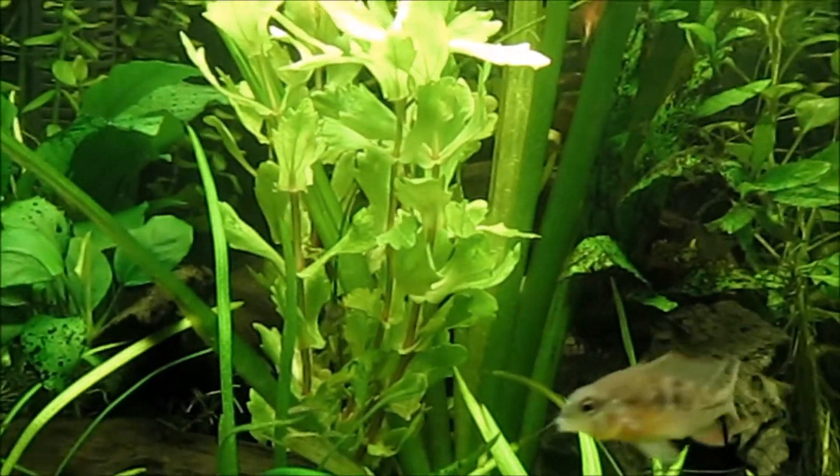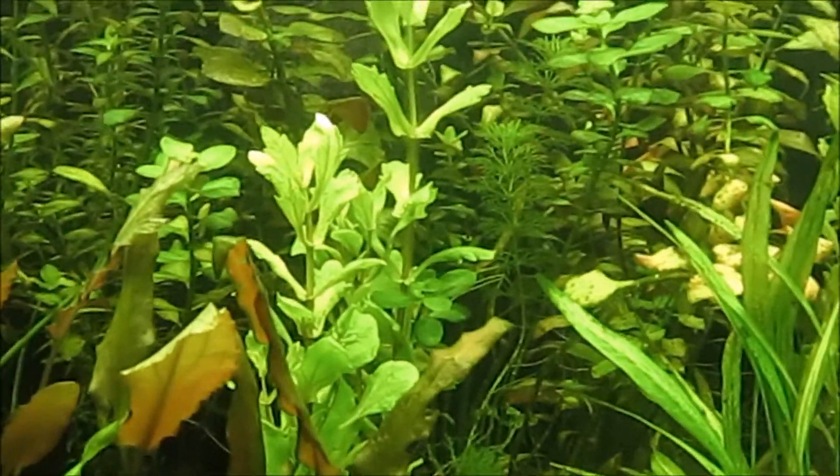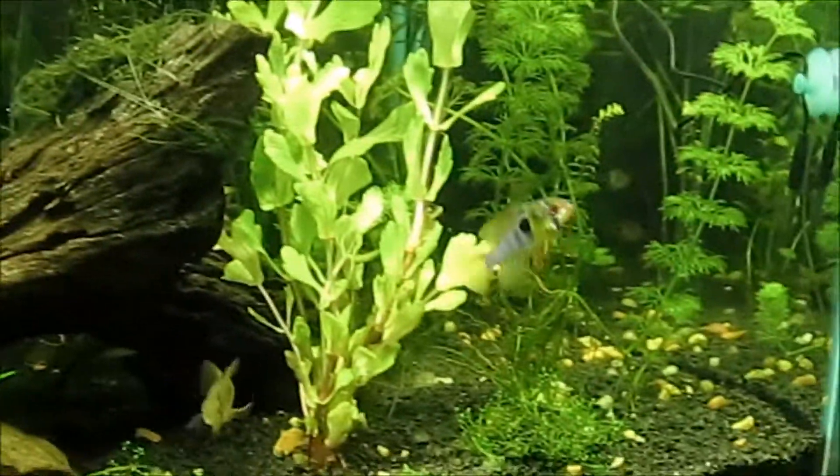I also put a couple of new plants in here — the Mexican Oak Leaf. It really looks like a nice crisp green. There's one of them, and there's another, and I split that one up and put another piece in as well.